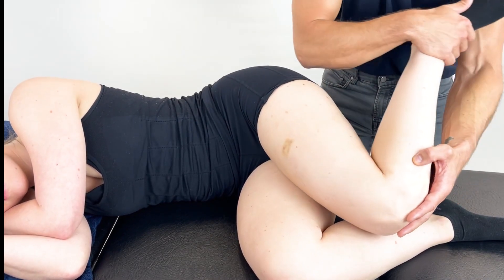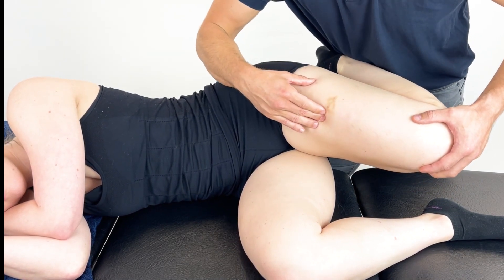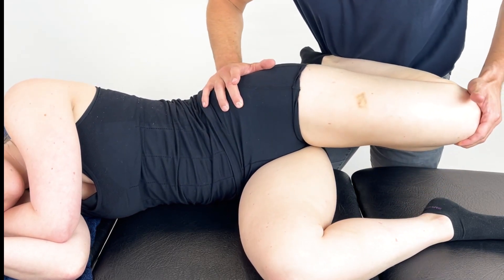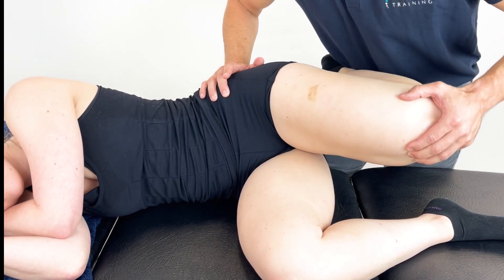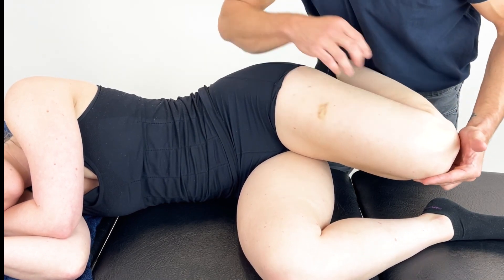If the patient is able to tolerate it, I could bring the knee, resting it on my hip, just creating more of a stretch. We could then move through the quad, increasing a soft tissue technique, looking through external and internal rotation.